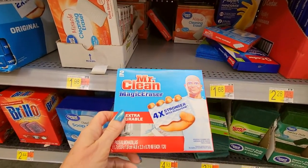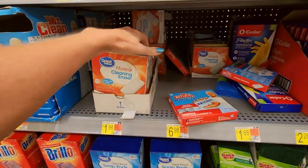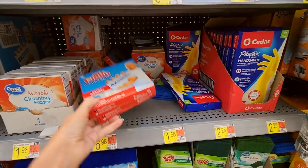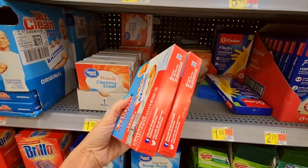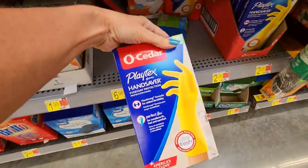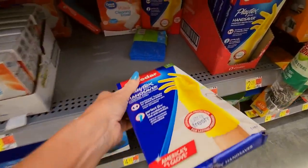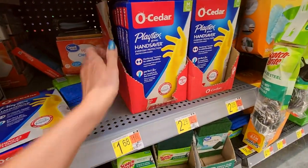Magic erasers — four times stronger. We have the Miracle Cleaning Eraser from Great Value. Here we have Playtex gloves — this is what I use, just plain old nothing fancy gloves.